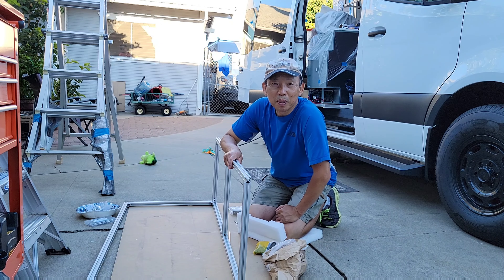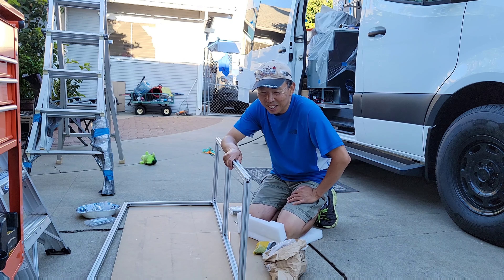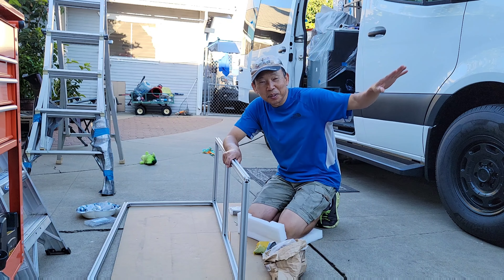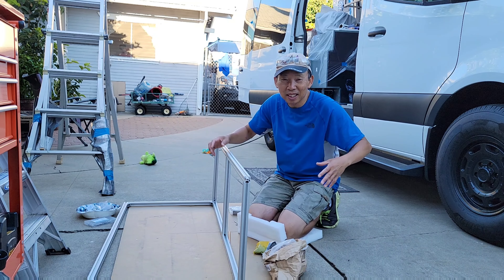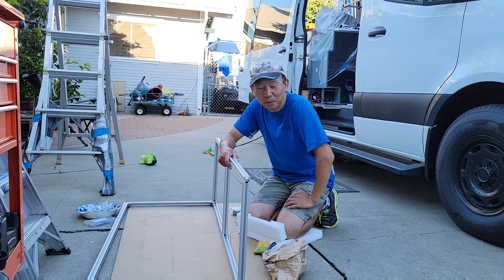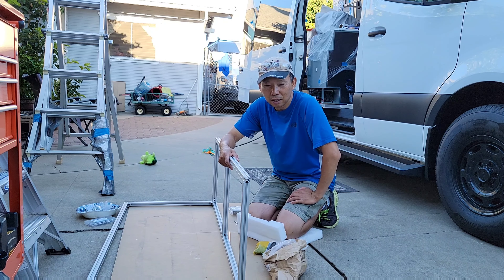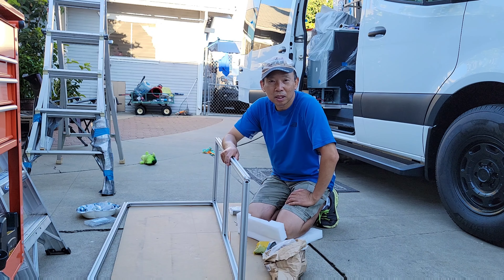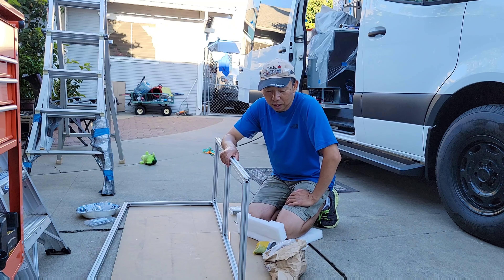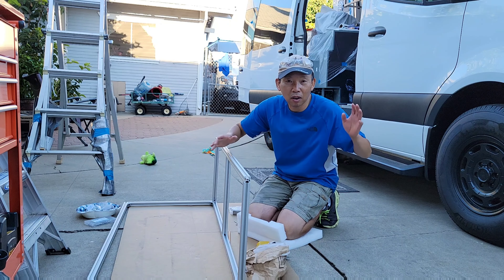What's up everybody, Bo is here and welcome to my workshop. I had to wait until the sun goes behind the building — now I have this shade and space to work on, because I'm building the frames. I'm still working piece by piece, putting up frames, and I'm gonna show you where we are on the van build.